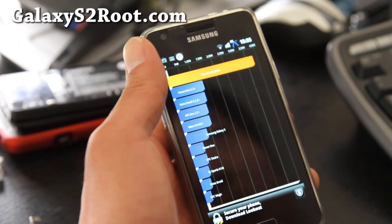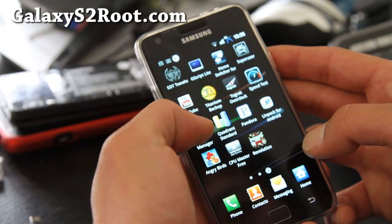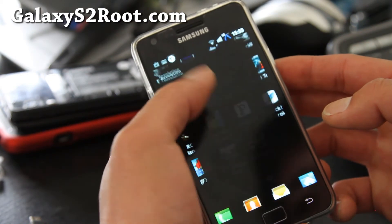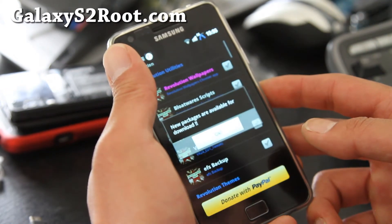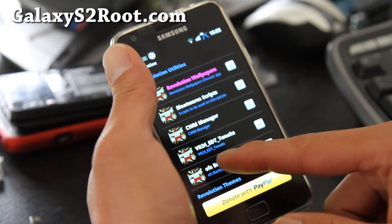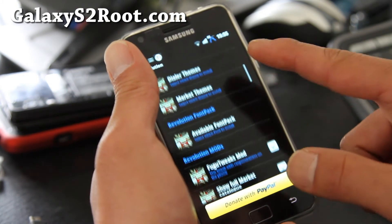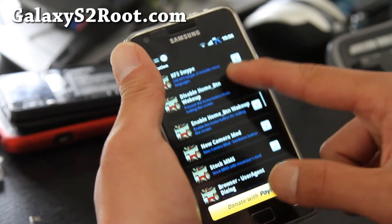So I got 3820, which is pretty good. Let me show you the Revolution Kitchen app — you can download this off the market after you load the ROM. New packages: you can get all this stuff — dialer themes, ROM themes, swipe, stock swipe.